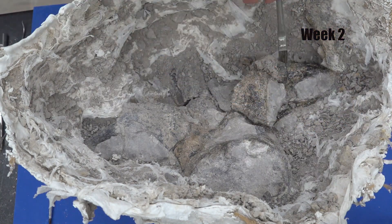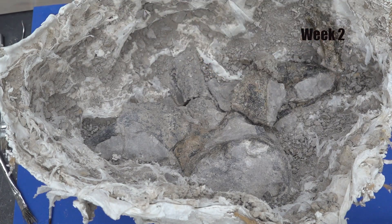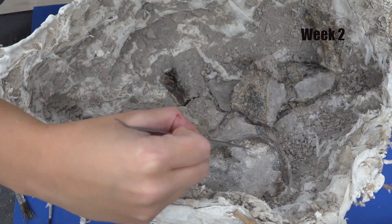I'm continuing to go around the casing picking away with the dental pick and using a few soft brushes. Whenever I uncover new areas of bone I apply some glue to help stabilize it from further breaking.